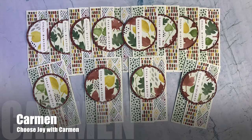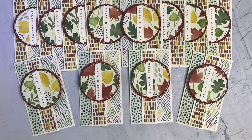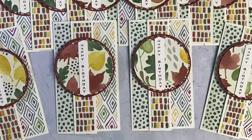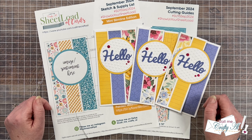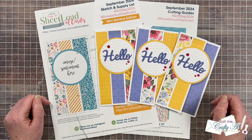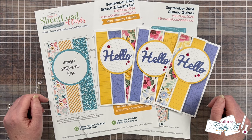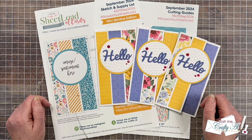Carmen of the Choose Joy with Carmen YouTube channel also went for a fall theme. I love how she has that patterned paper on her circle focal point and that vertical sentiment — such a fun way to switch it up. If you're new to the monthly showcase, I bet now you know why this is one of my favorite videos to make each month. I just love seeing everybody's cards in one place. It just shows how versatile sheet load of cards can be and how changing the papers and embellishments totally changes the way the cards look. Don't forget to visit everybody's links down in that description box, and until my next video, I hope you're all having a crafty day.